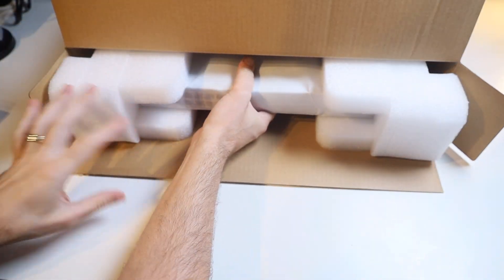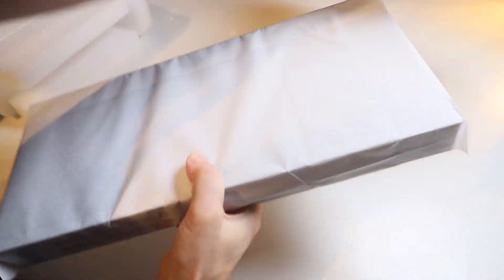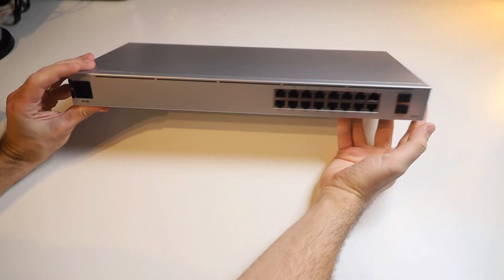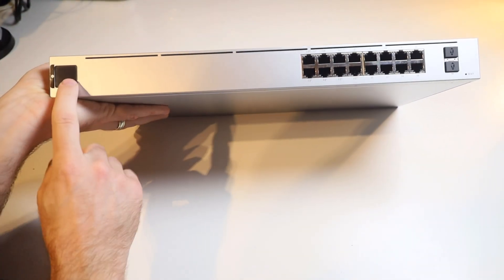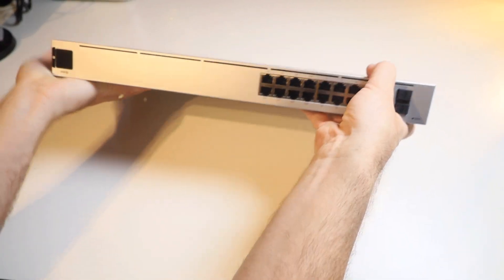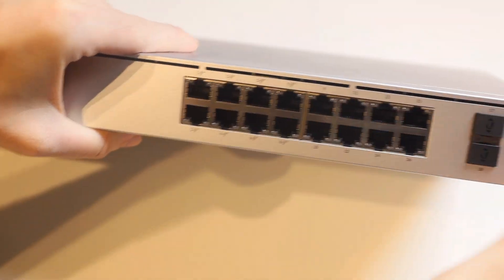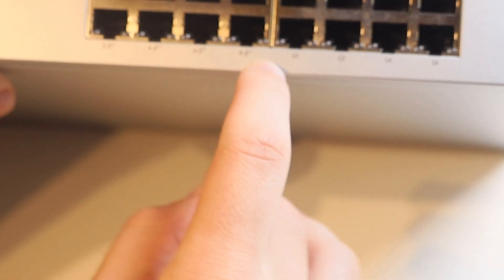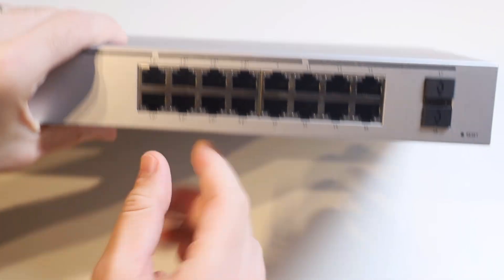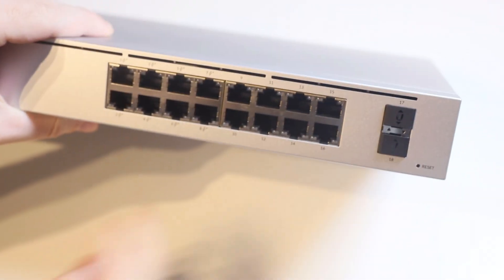Then we've got the switch. This is nice and easy to pull out — I love the way Ubiquiti packages their gear. Just remove this foam packaging from it, and then we can just lift and peel from the bag to remove it. And so there we go — that's the USW-16 PoE from Ubiquiti. On the front, we've got our touchscreen LCD panel over here on the left. We've got our 16-port switch here — the first eight are our PoE ports. These first eight ports have the PoE Plus icon to indicate that they are all compatible with the PoE Plus protocol. So we've got our eight PoE Plus ports, eight regular gigabit ethernet ports, and then our two gigabit SFP ports right at the end there.